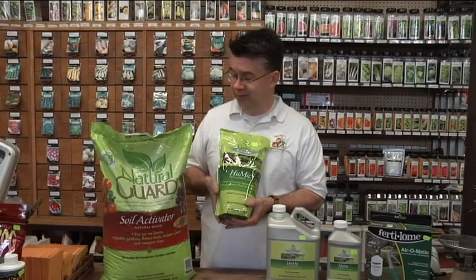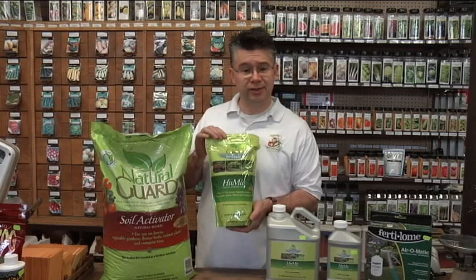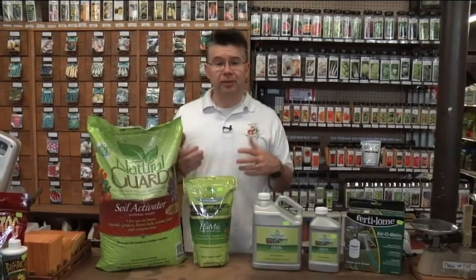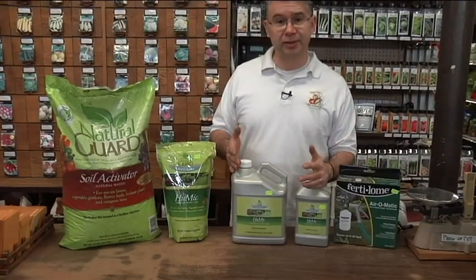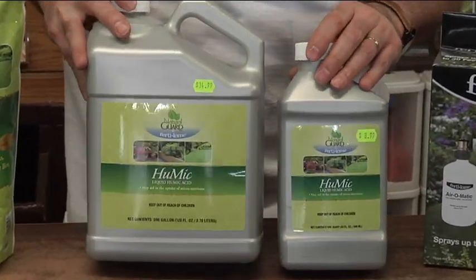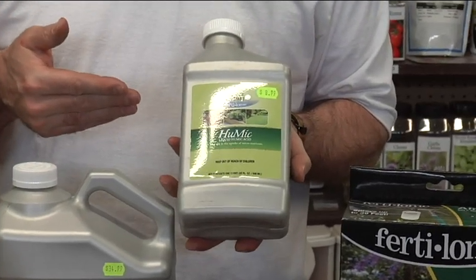It's the same ingredient as the Soil Activator, just called Humic with slightly different packaging — still the same great product you've been using for years. They've also come out with a liquid form, which works a little bit differently from the granule. This quart of Humic, which is $8.99, will cover 5,000 square feet.